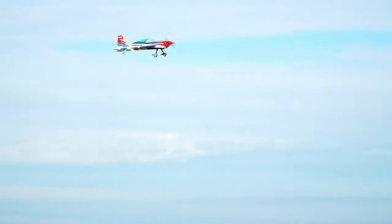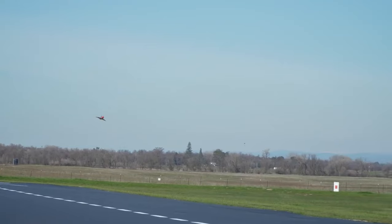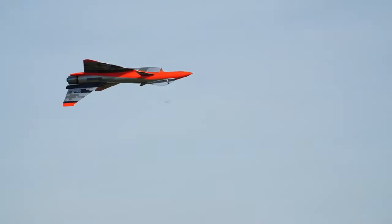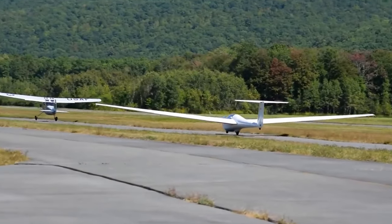In this channel, I typically showcase large-scale extreme aerobatic planes and high-end jets. However, my passion for aviation extends to all types of aircraft, regardless of their size or cost. Recently, I've been intrigued by RC gliders.